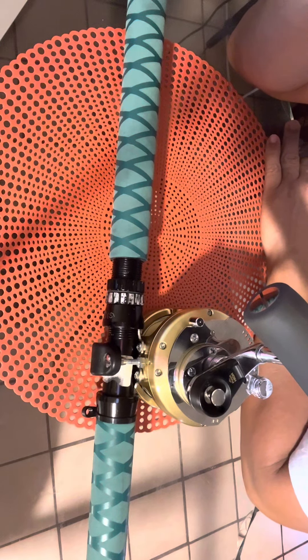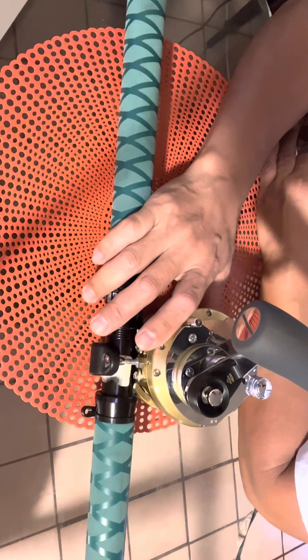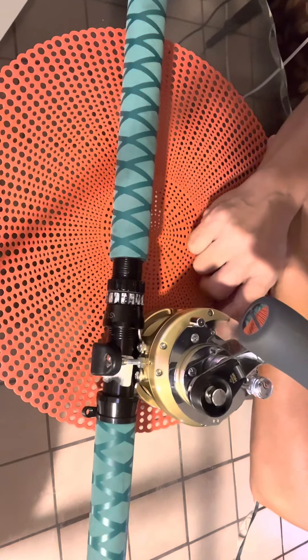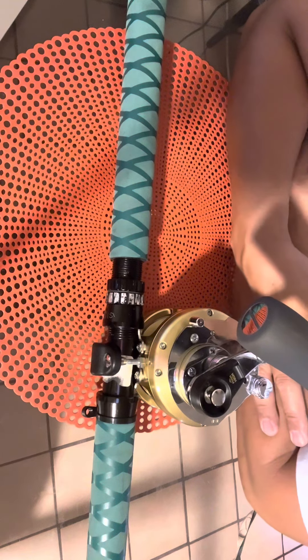Line capacity on mono is 620 yards on 30-pound and 470 yards. On braid: 1,225 yards on 50-pound, 720 on 65-pound, and 525 on 80-pound. I loaded it with 120-pound braid and got about 350 yards — it's a little over half-full. I didn't fill it all the way because I need room for a fluorocarbon top shot.